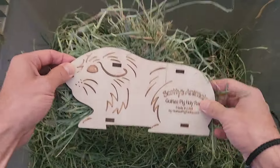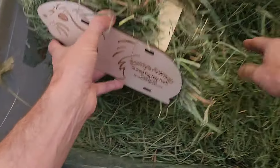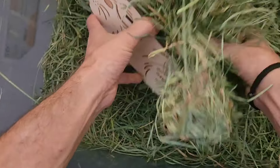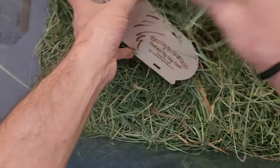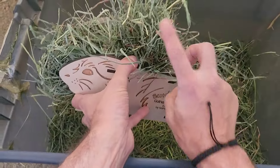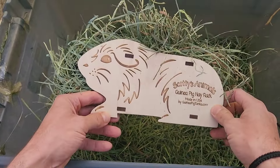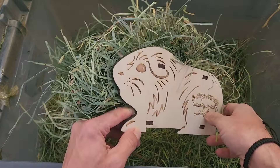Alright, so that's how I like to keep it. I like to have it coming out of both sides. Maybe I can even stuff a little bit more in the top there, because I like for it to be coming out the top so that my piggies can climb up, reach up, stretch their back, and it just gives them a lot more enrichment.